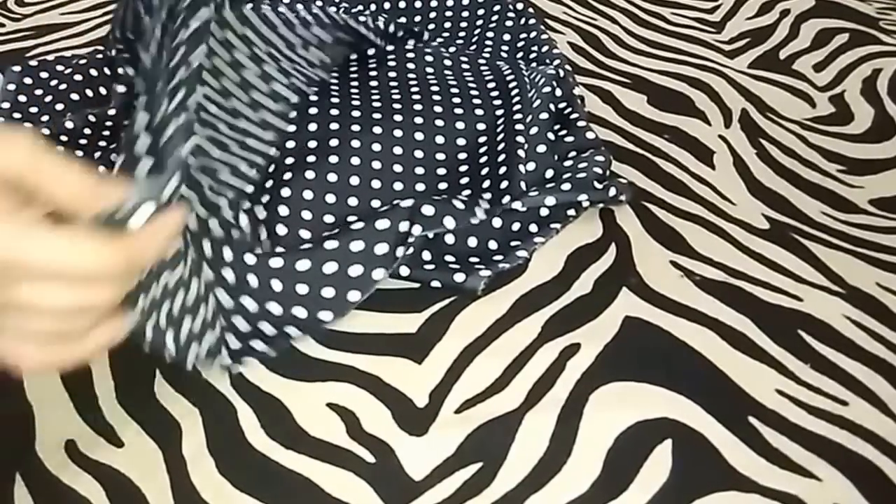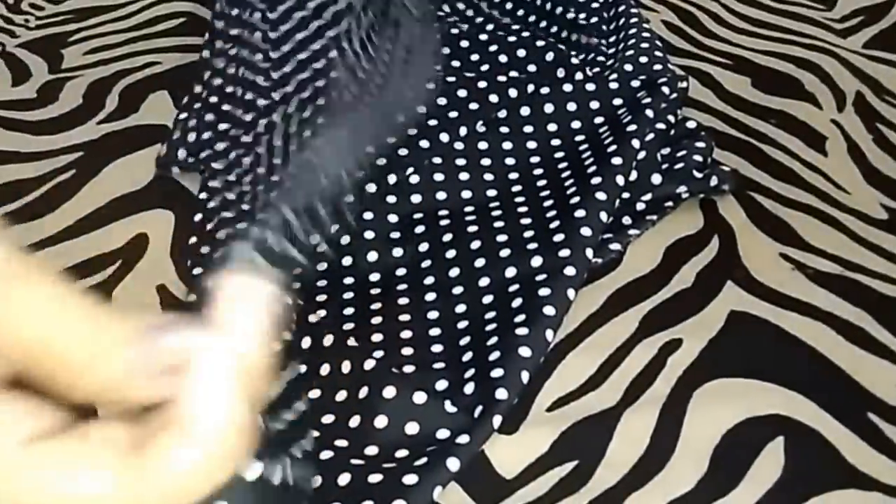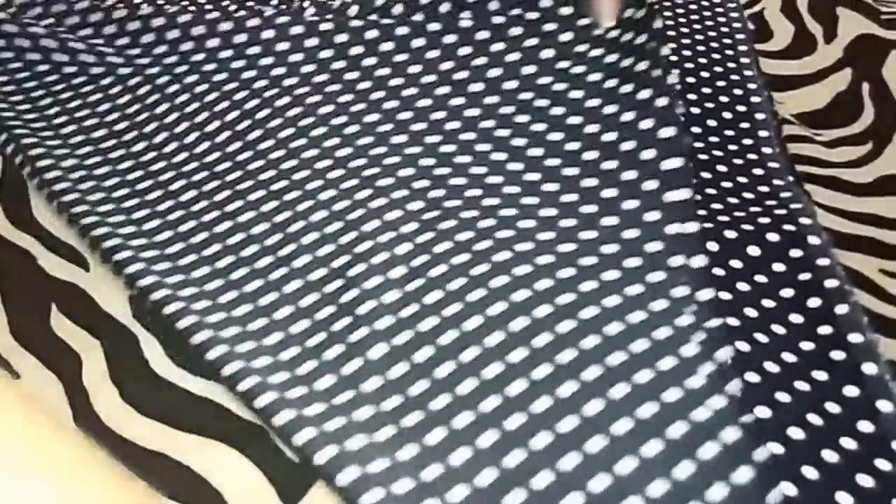For cutting, firstly I'll fold the fabric — just take both ends and join them together. This is the one fold. The fabric is unfolded from this side. Now I will join this end point to the opposite side and turn the fabric like this.